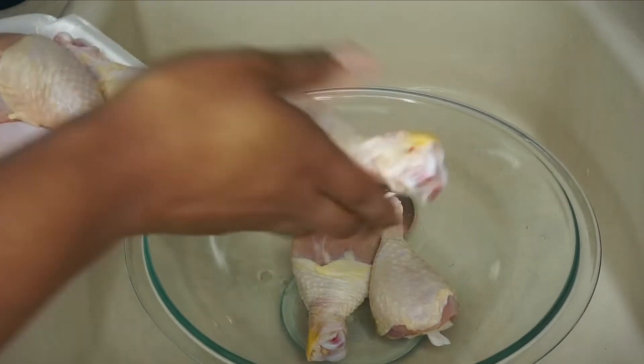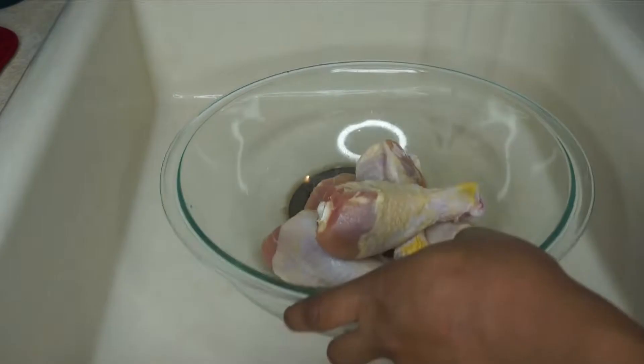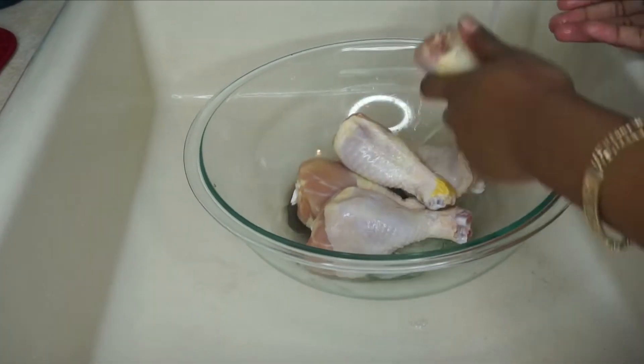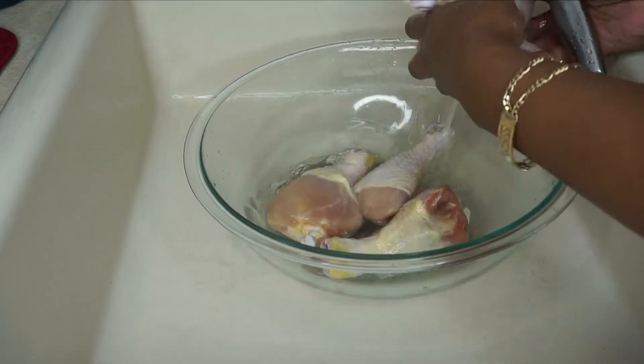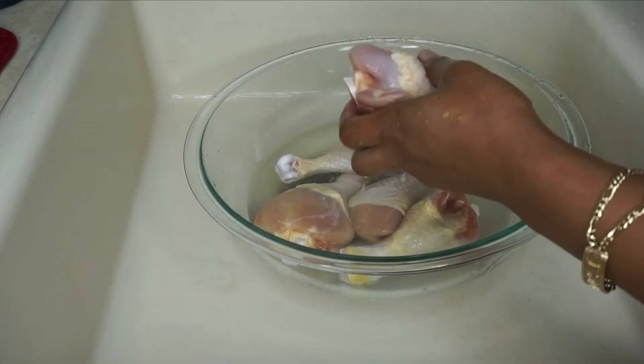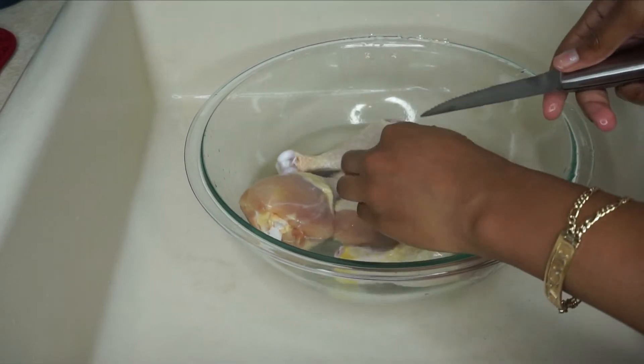Right now I'm putting the chicken in a bowl and I'm about to clean it. I clean my chicken with lemon juice, lime, and vinegar. I'm gonna speed the process since it's just cleaning the chicken.